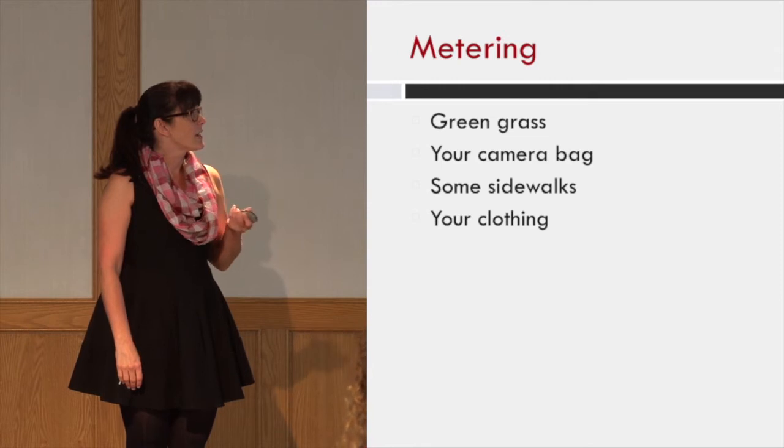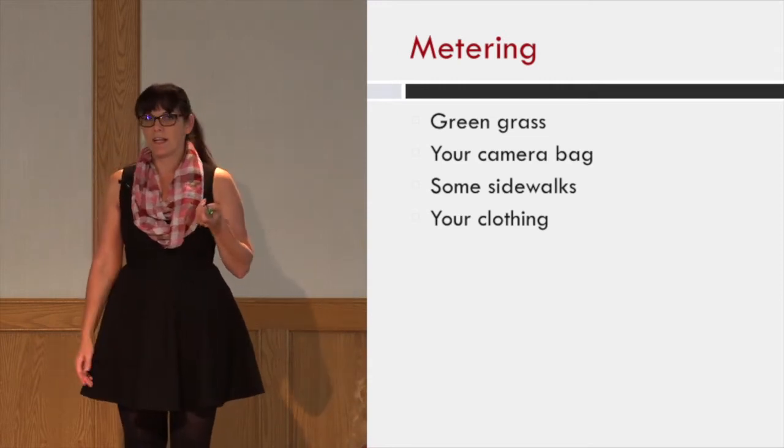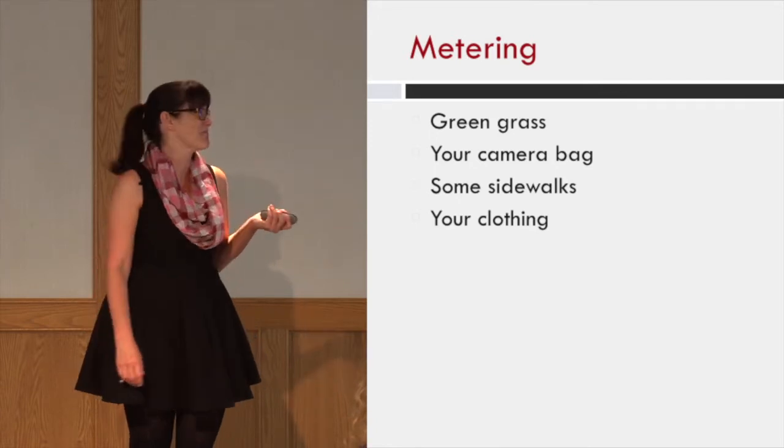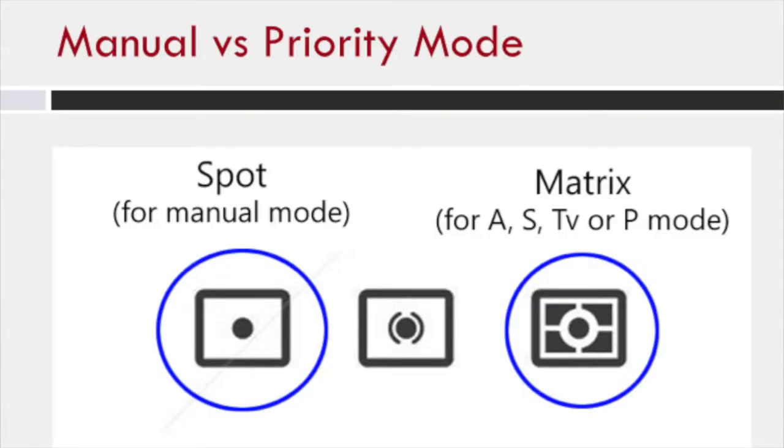So green grass, the inside of your camera bag, some sidewalks, and your clothing — I have a gray scarf that's 18% gray. I like to shoot on spot metering for my manual exposures. Just easier.